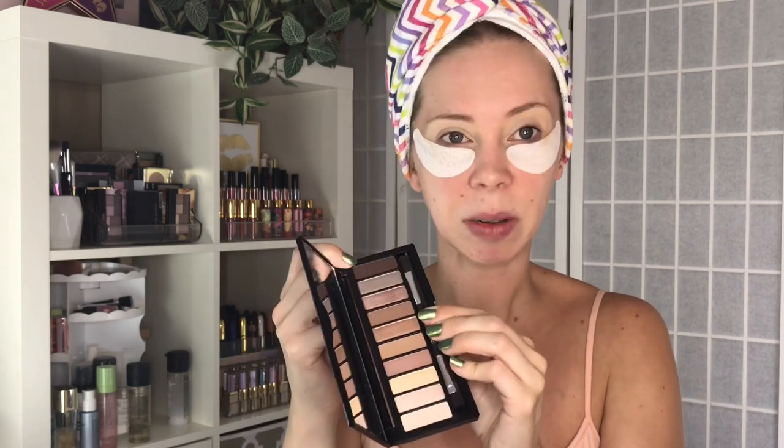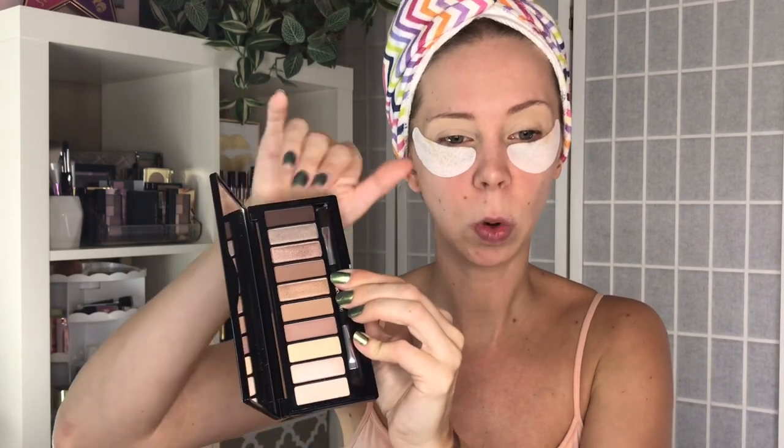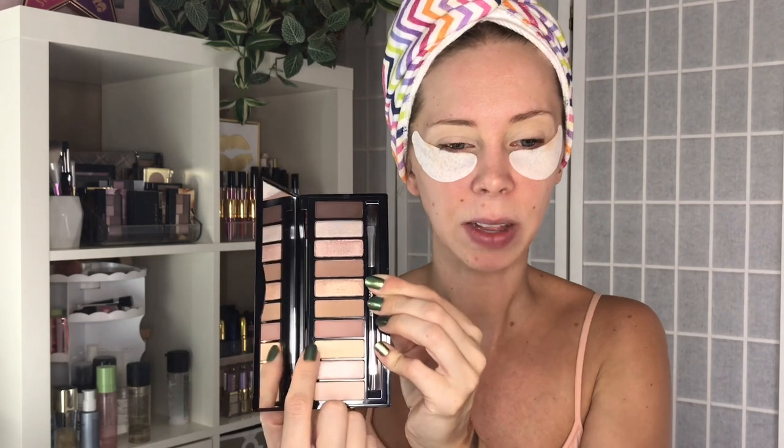Here are five swatches from the palette: we have the lightest shade, one of their light shimmers, one of their mattes, another deep shimmer, and the deepest shade in the palette which is a deep brown. This is what the shades look like inside — there are some rose gold shades, some tans, some neutrals, and a kind of white gold shade. We're going to start off with the lightest shade all over the lid.